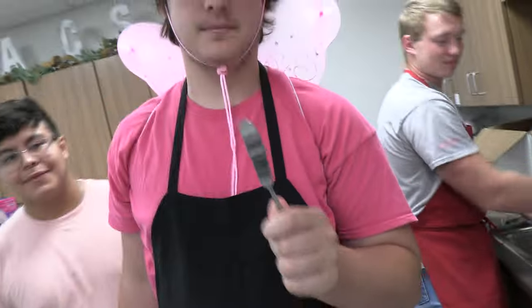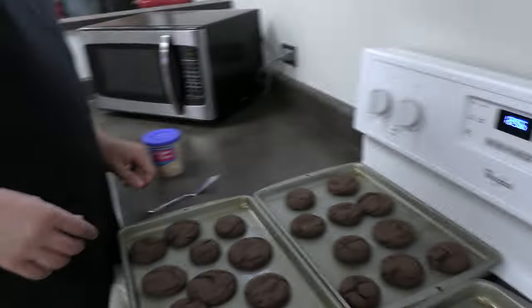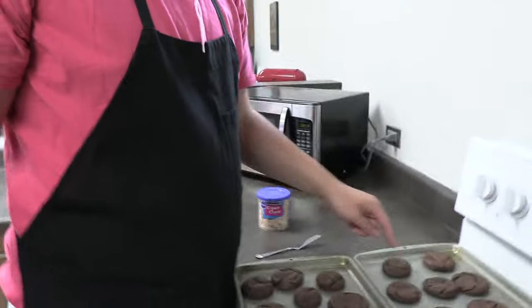Here's our master spreader. This is what we're going to be using to spread the pink stuff. We're going to call it the frosting.